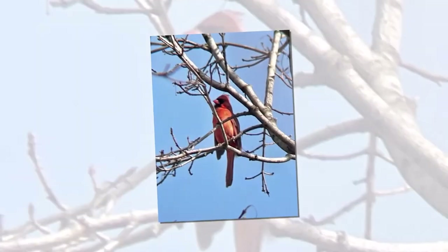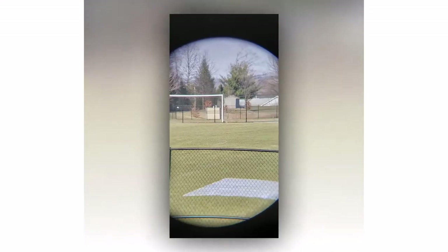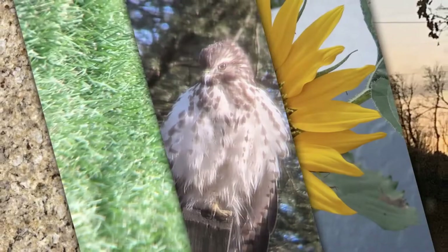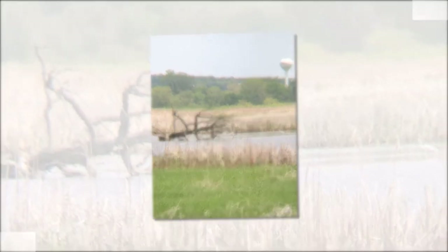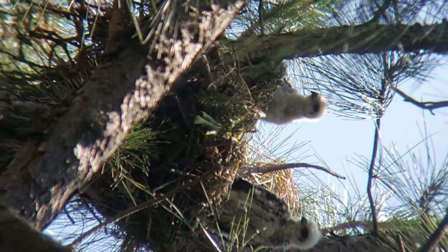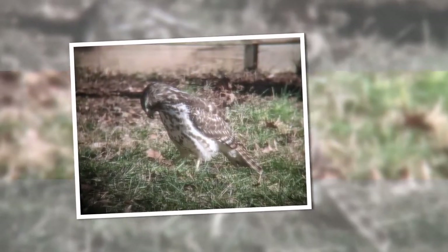Perfect binoculars for bird watching, hunting, and sport events, with adjustable eye cups suitable for glass wearers. Let me give you some reasons to buy this binocular. The binoculars come with a 16.5mm lens that provides a super bright and clear image. The large eyepiece provides a bigger image and comfortable view, and the adjustable eye cups make it suitable for glass wearers.